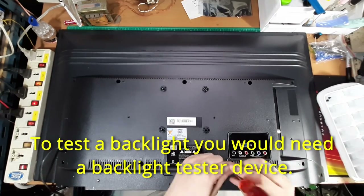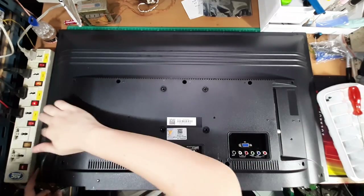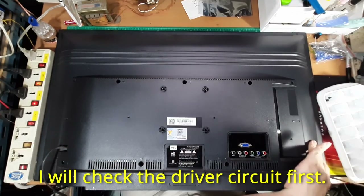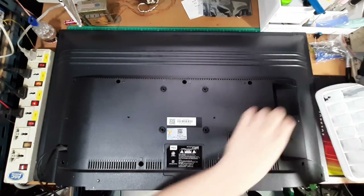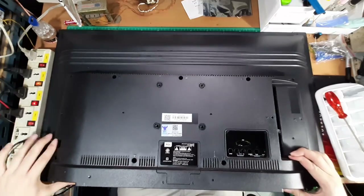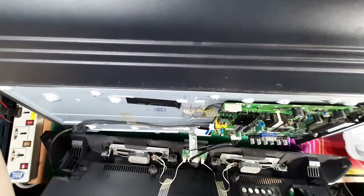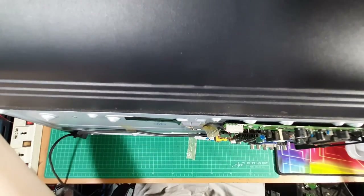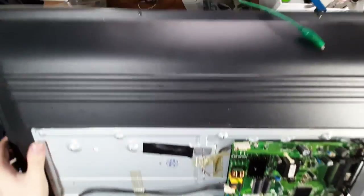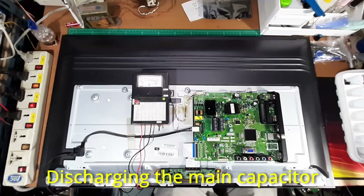To check the LED backlight you need an LED backlight tester, but I will check the circuit board first to see if the circuit board is the failure. In this type of circuit there will be a high voltage capacitor which can hold an electrical charge long after the power was removed, so you should discharge the capacitor with a resistor first for safety reasons — and this resistor is burned.